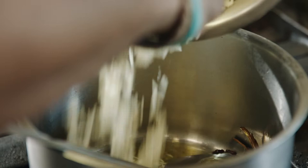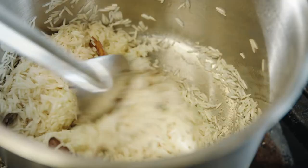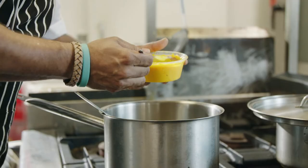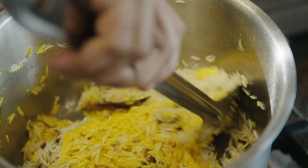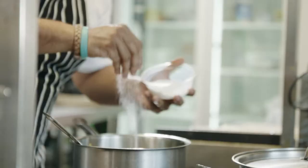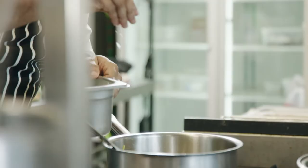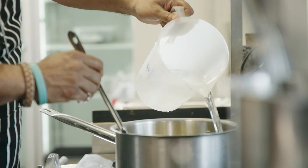Once it's browned, you can add the rice. I've got some saffron infused in milk, so I can add that — it gives the colour and the saffron flavour. Add sugar and add salt.